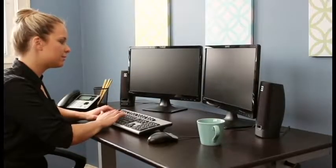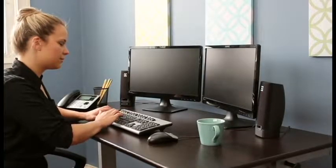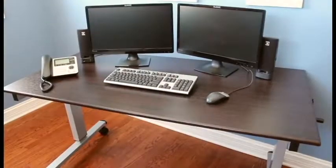Luxor's newest flat top crank adjustable stand-up desk will have you working smarter, healthier, and happier.